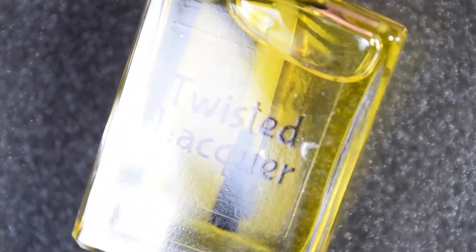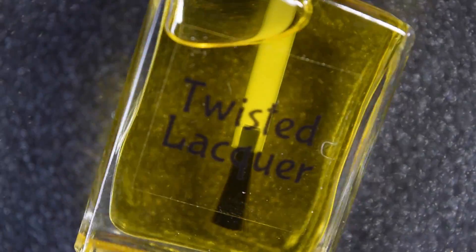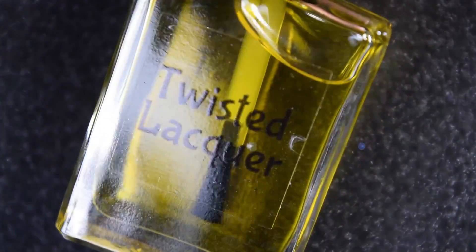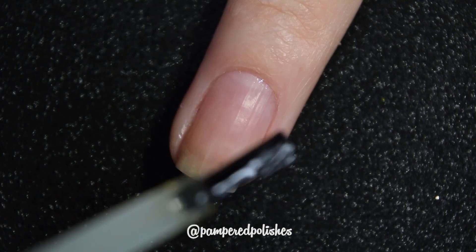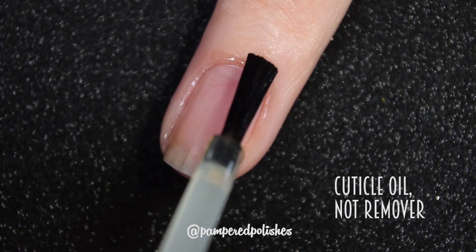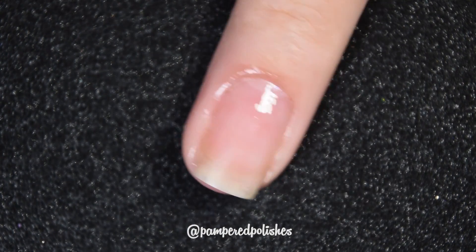I also have their lemon scented cuticle oil. This will be available for $8 and it is described as a simple blend of moisturizing, healing, and essential oils. Here's a quick look at this cuticle oil — nice and moisturizing, no complaints. Just a really nice cuticle oil.